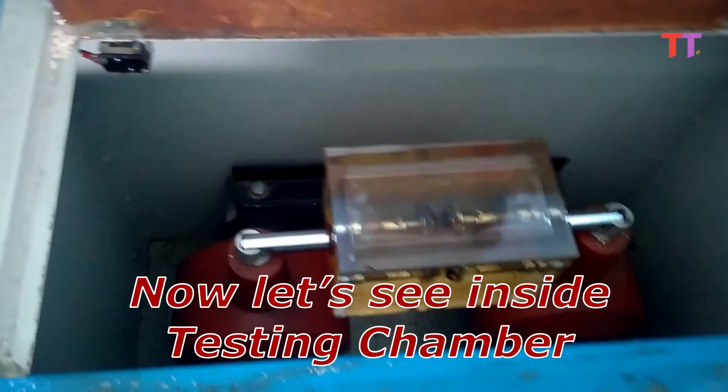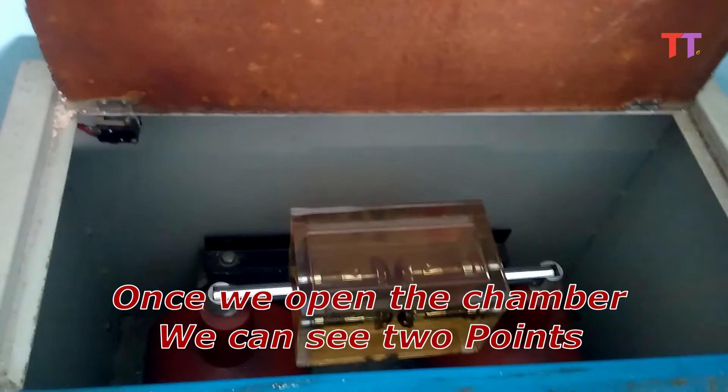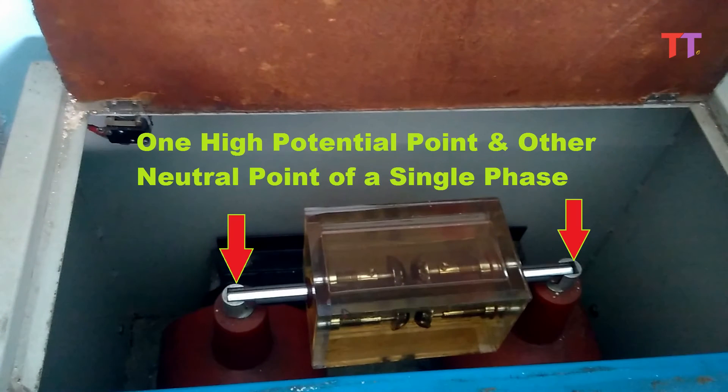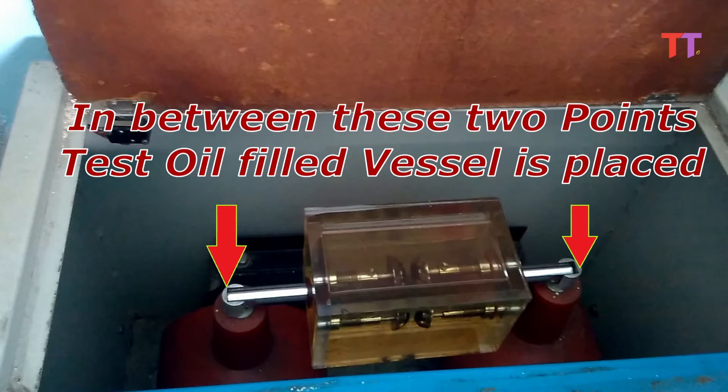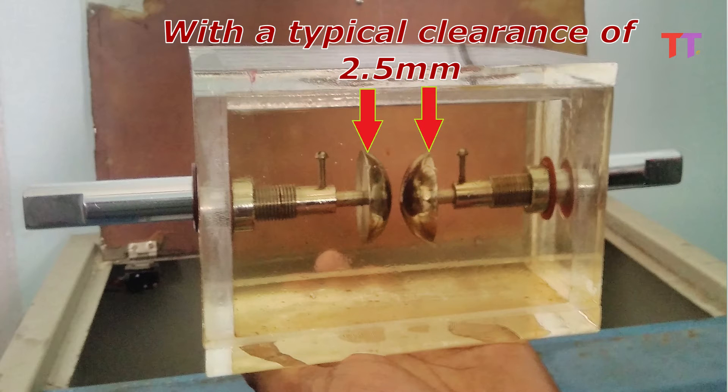Now let's see inside the testing chamber. Once we open the chamber, we can see two points — one is the high potential point and the other is the neutral point of a single-phase transformer. In between these two points, the test oil-filled vessel is placed. This vessel is made of glass with two standard-compliant test electrodes with a typical clearance of 2.5 millimetres.